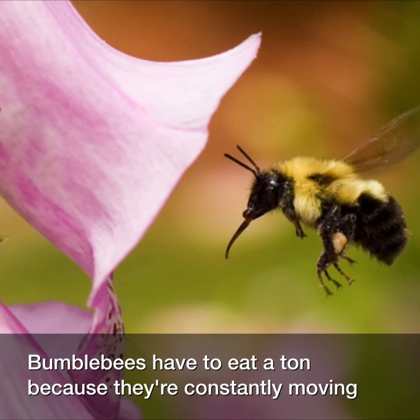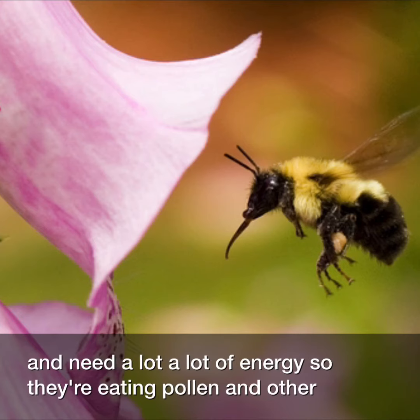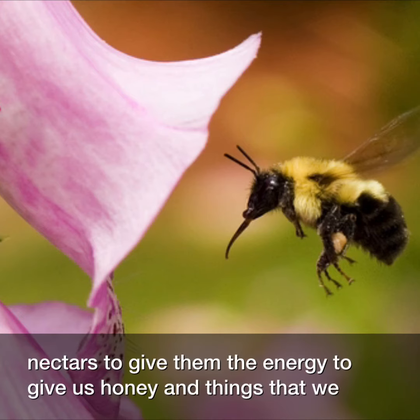Bumblebees have to eat a ton because they're constantly moving and need a lot of energy. So they're eating pollen and other nectars to give them the energy to give us honey.